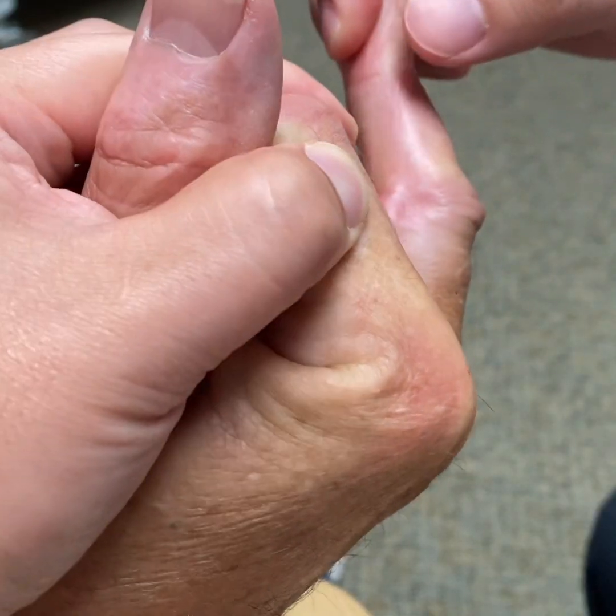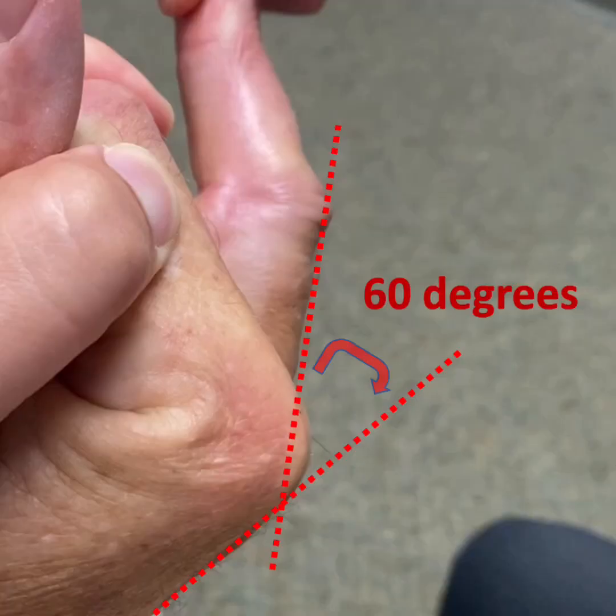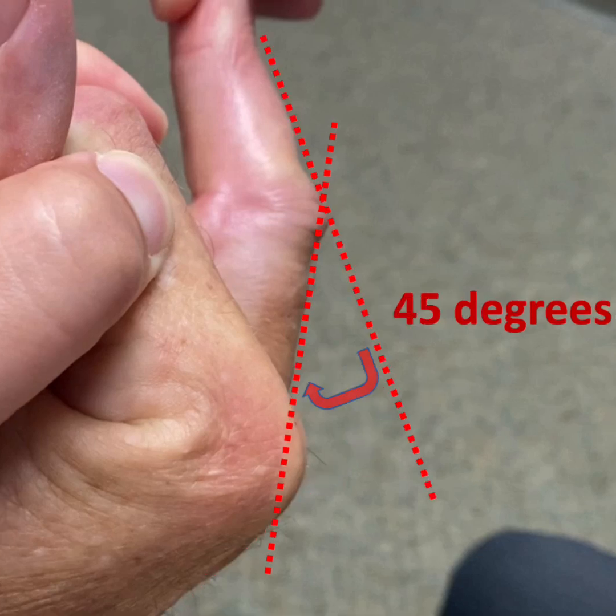To measure the degree of flexion deformity, we first put the finger at maximal stretch. From the back of the hand to the back of the finger, the degree of MCP joint flexion is 60 degrees. Similarly, the PIP joint flexion is 45 degrees.